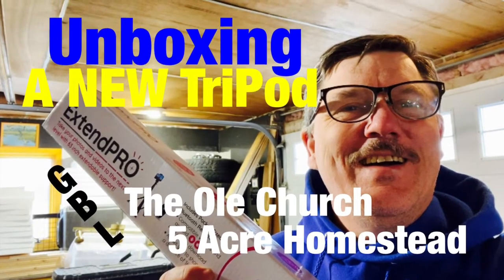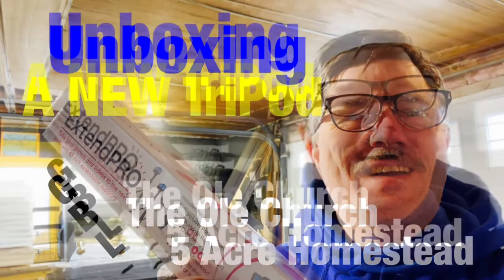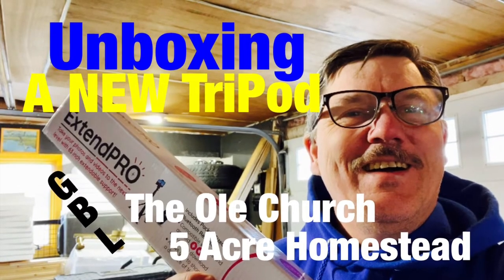Good day friends, good day folks, and good day subscribers to our YouTube channel. If you are new, welcome aboard. This unboxing video starts here.